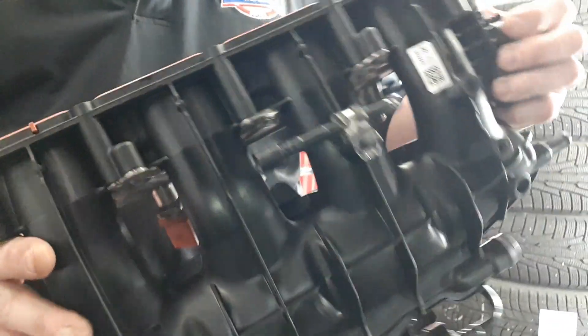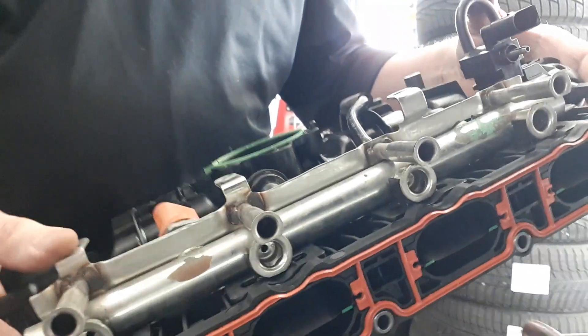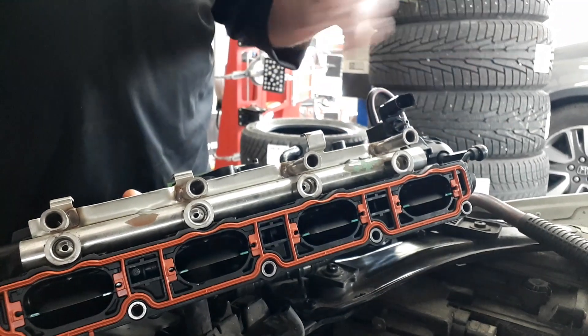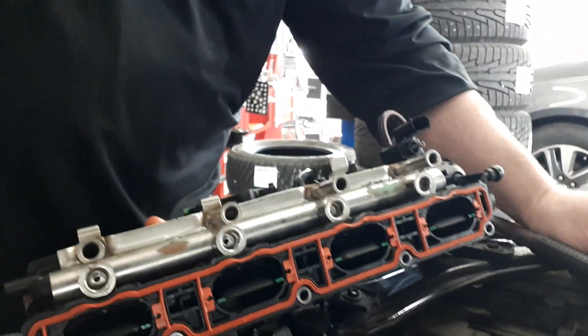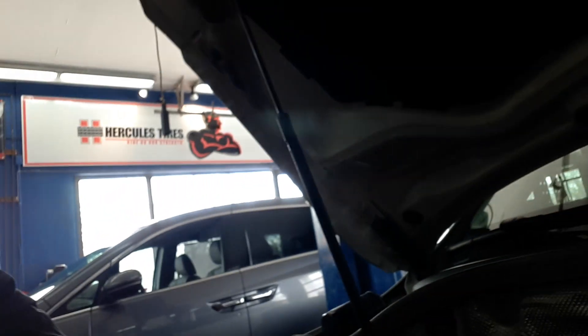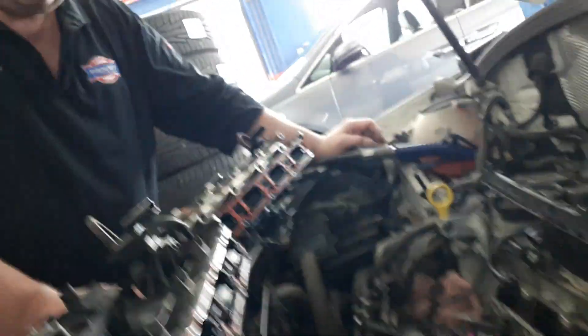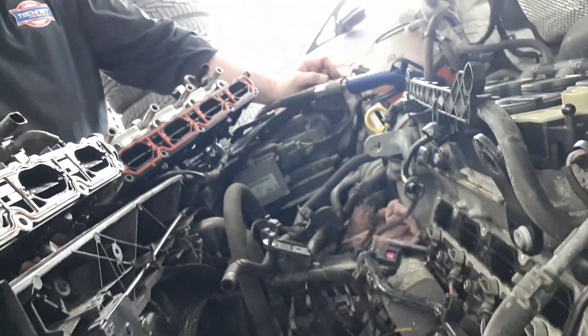This is in the middle of having the parts all transferred back over — the vacuum lines, the fuel rail for the direct injection. It is a bit of an intense job: three and a half to four hours to do. You need to be very careful, so this is not for your backyard mechanic. Well, if they're a hardcore Volkswagen enthusiast, then they know what to do, but there's a lot of things that could go wrong if you're not careful.